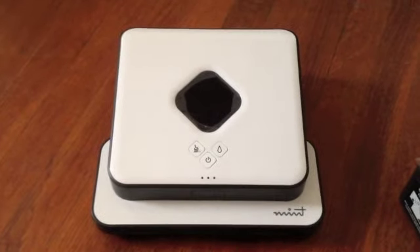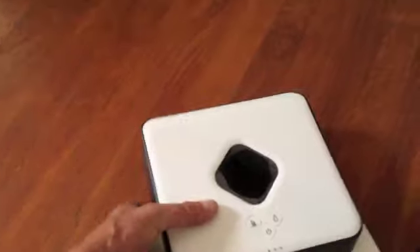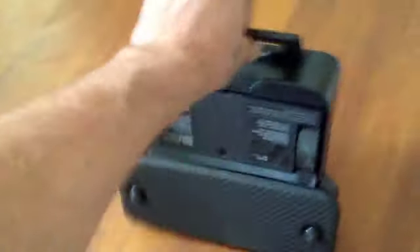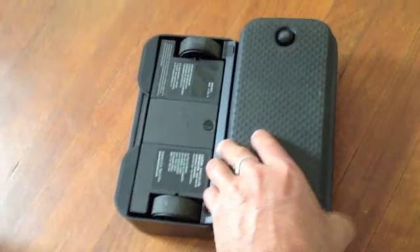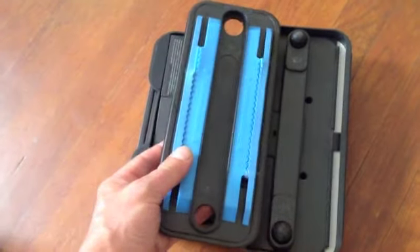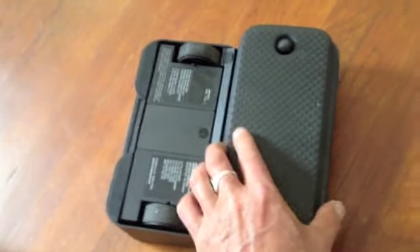If you take a quick look at the Mint itself, it's fairly simple. Turn it over — there's a carrying handle on the bottom that you can carry it around with, and then there are wheels on the bottom for moving around. This is your detachable cleaning pad, where we're going to be putting on either the wet or the dry cleaning pad.